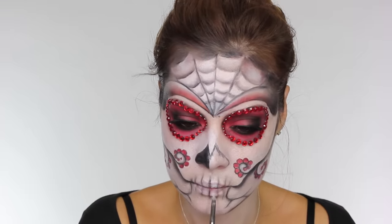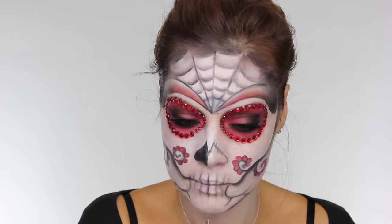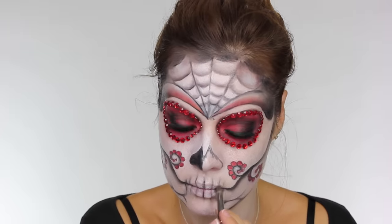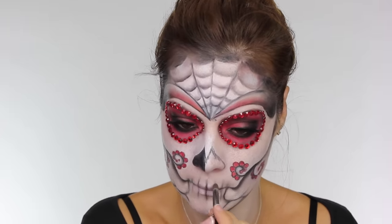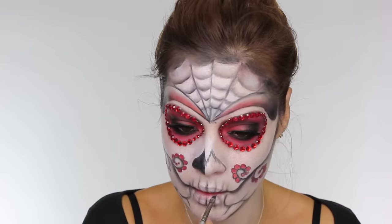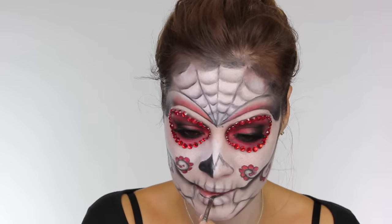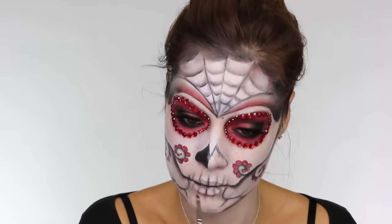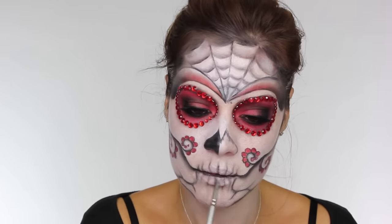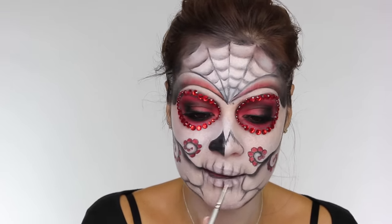Using a pointed shader brush I'm just blending those lines and softening them so they look more like a shadow as opposed to drawn-on lines. On a clean brush using a little bit of the white Kryolan Supracolor, I'm placing that between those dark lines — this is just going to mute out the colour of our lips. If you're using white face paint, dab the excess off onto the back of your hand and use what's left on the brush to run in between those areas. Next you want to paint the dark line across the middle of your lips — this is going to define the mandible from the maxilla, which is the top jaw and the bottom jaw.